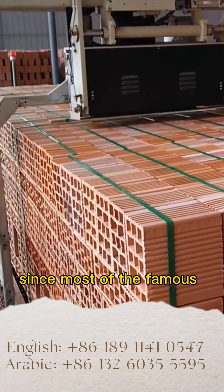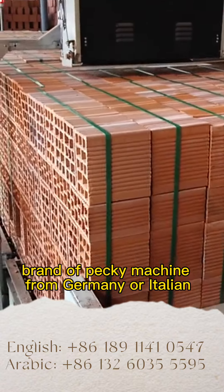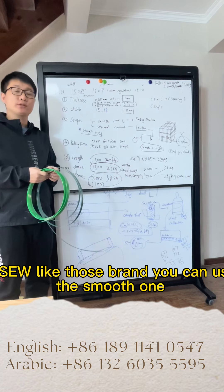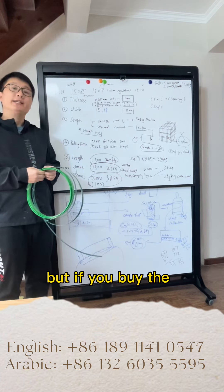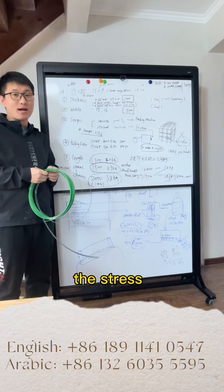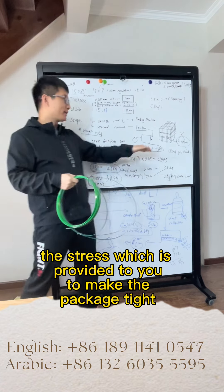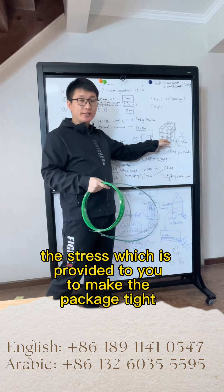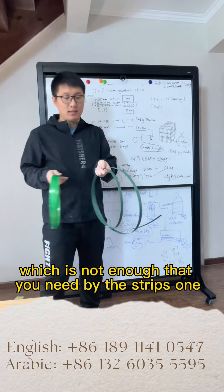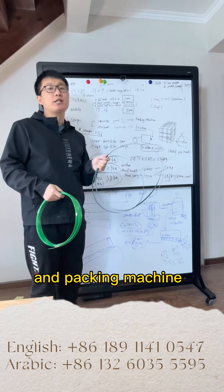Since most of the famous brands of packing machines come from Germany or Italy, like Titan or SEW, you can use the smooth one. But if you buy the packing machine from a less well-known brand where the strength provided to make the package tight is not enough, then you need to buy the striped one. This provides extra friction between the belt and the packing machine.